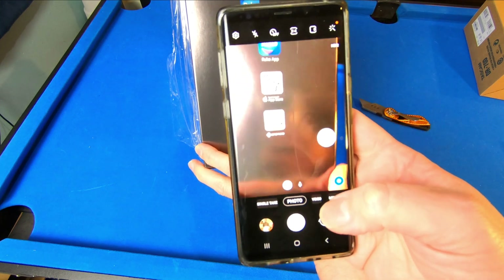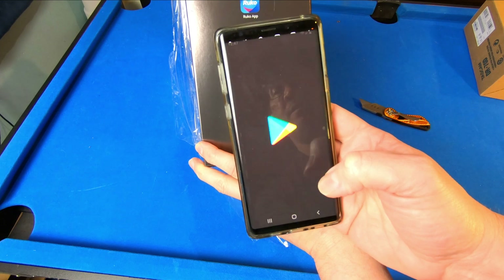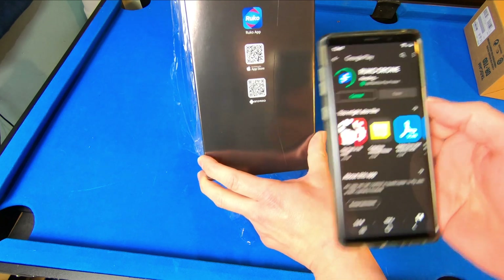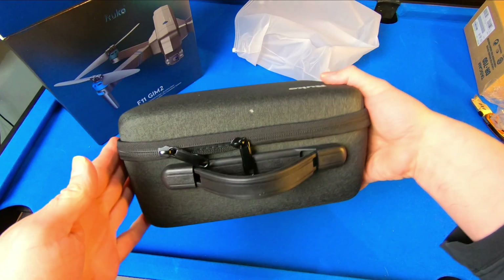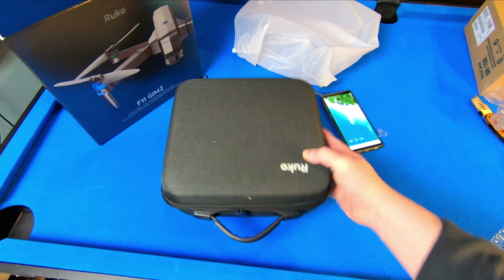Let's go ahead and connect the phone here. Scan our link — that's going to install the Ruko app. Let's go ahead and open this box up while that installs. Beautiful case. Very solid, high quality feeling case here.